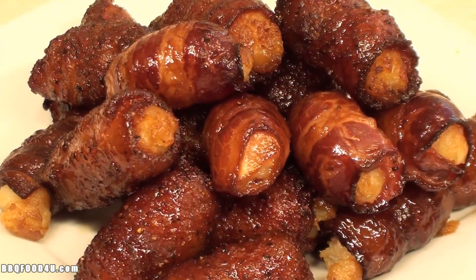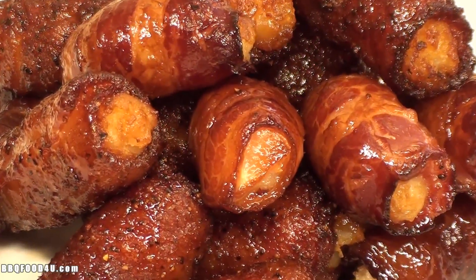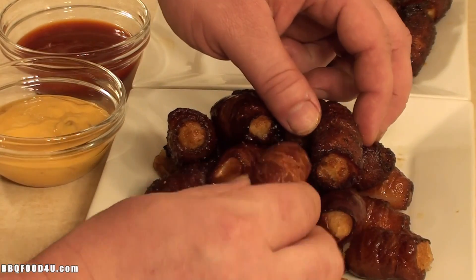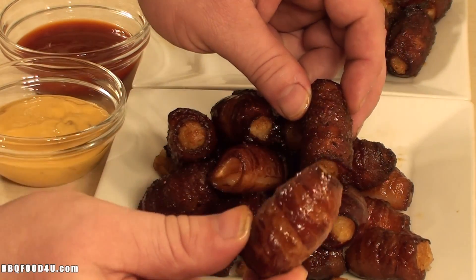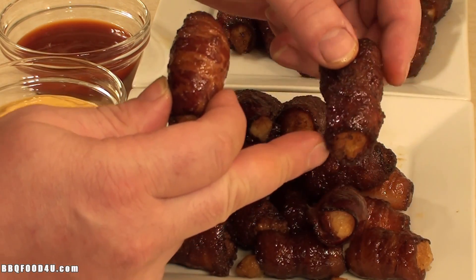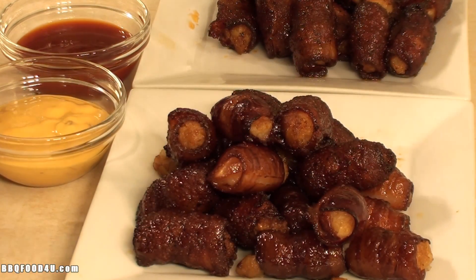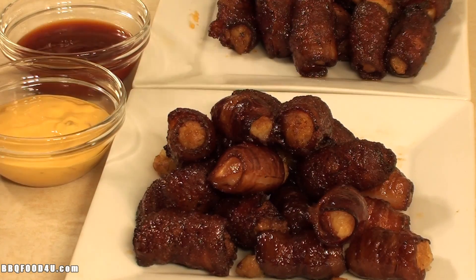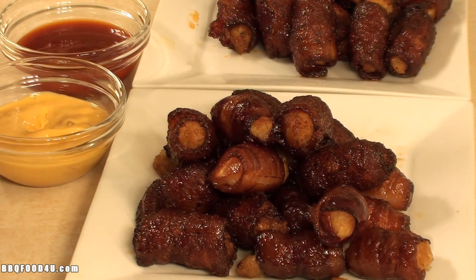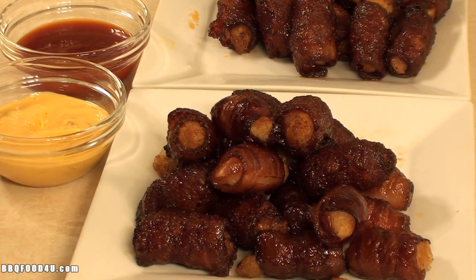Hot off the barbecue — check these bacon-wrapped tater tots out! Now time for a taste test. Just to show you, this one has no rub on it, and this is the one with the brown sugar and spices. Use your favorite dip — a barbecue sauce or a cheese dip. I'm using a nacho cheese dip meant for tortilla chips, and I really like this.